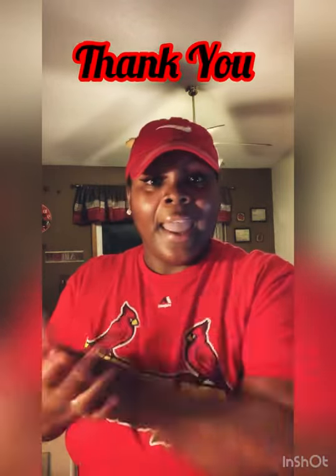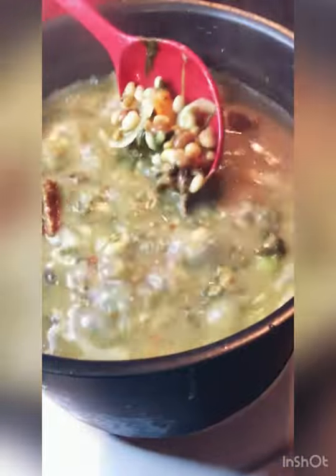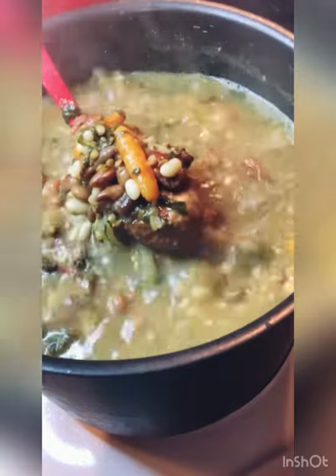I want to thank everybody for just coming in and showing out. I want to thank my family. Let me show y'all what my mixed beans look like before I go. They're back there boiling — I just want to thank y'all and I'll be back. I don't know if it'll be this week but if I feel like it, I will. I just want to thank y'all for logging on, showing me some love.